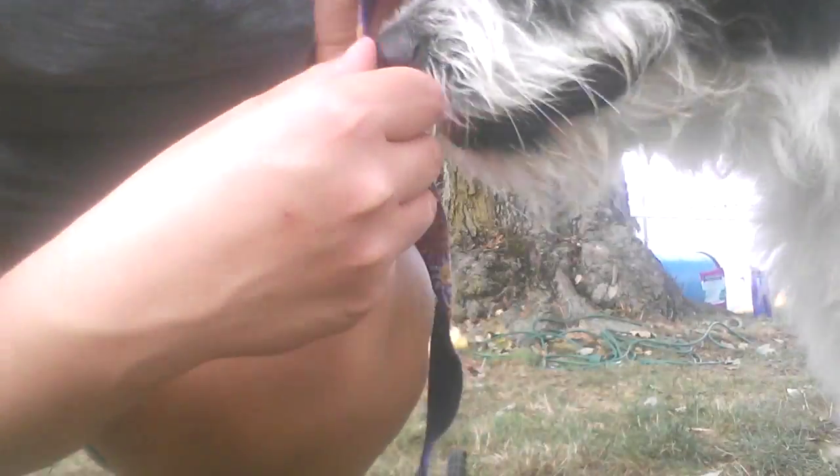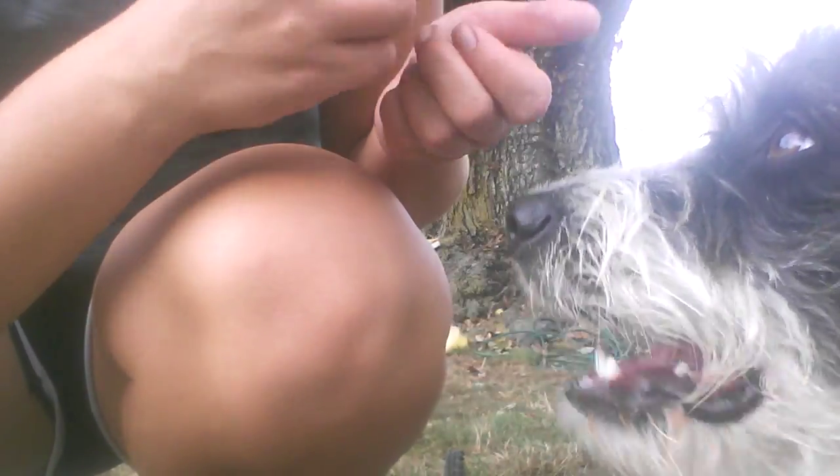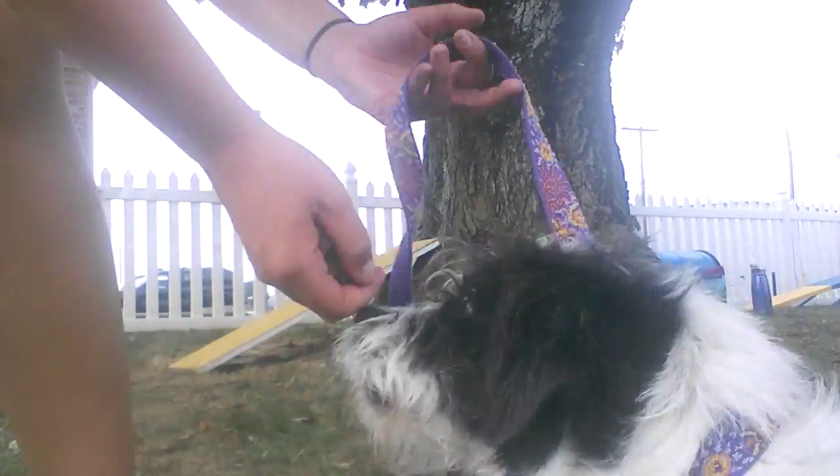The next thing we're going to be working on with Missy in lesson number two on September 3rd is our two on two off. Two on two off is the position that we like to train on our contact obstacles, which are the obstacles that they climb up and over. So that is what we started to work on today, and we're going to show what we've been doing.